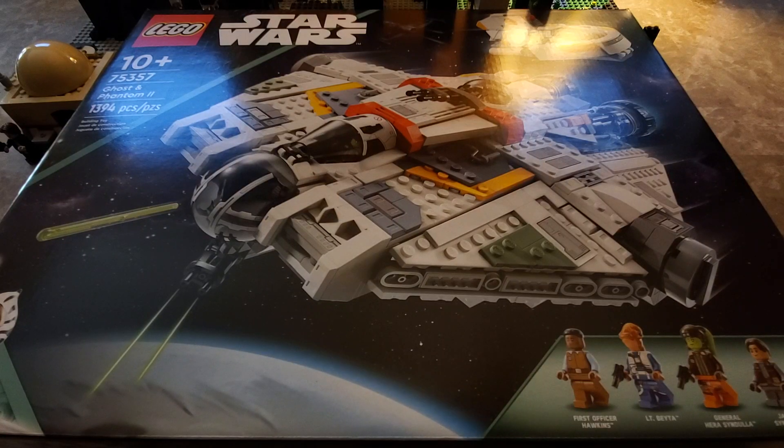Hey everybody, welcome back to the channel where we review anything and everything. Today we are going to get into an unboxing and a build video. I did a previous build video for Lego recently, and I am going to do another one, but this one I'm going to do in parts. I'll break when I record, and if I end up fusing all the videos into one I'll do so, but otherwise I'm definitely going to have to break it in parts because this is going to be long. The last one I did was long — that was the Obi-Wan Kenobi's hut, which took me about an hour and twenty minutes.